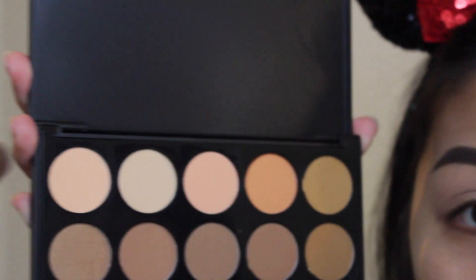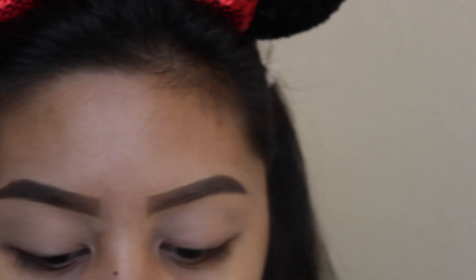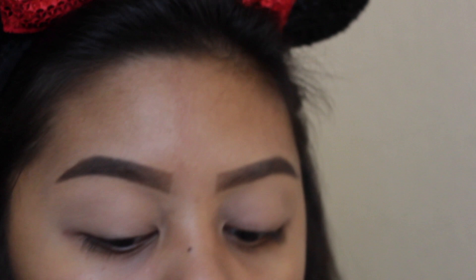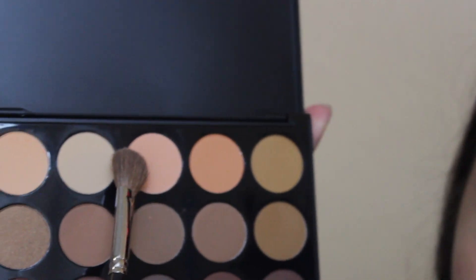I already did my eyebrows, so we're just going to get started. For a base color we're going to be using 'Overcast' — that's the name of the shade — and we're going to put that all over the lid just to make sure we don't have any creases and that our concealer is covered. Then we're going to go in with 'Penne,' which makes me think of pasta.